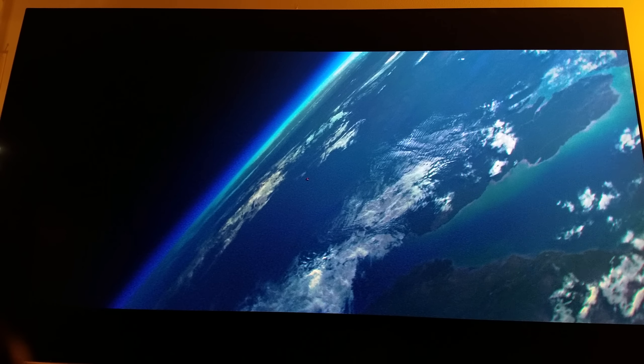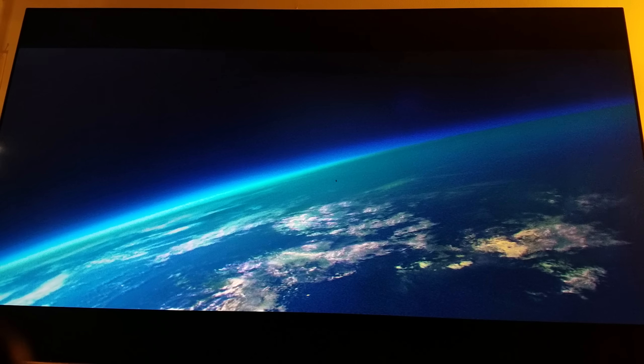Even here, see how perfect it is — that's what you want in HDR. You see everything naturally. This is not hurting my eyes. This is why I love HDR — HDR is so easy on the eyes, man. It makes movies such a better experience.